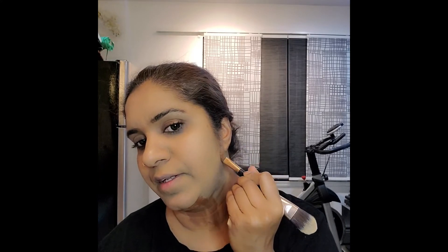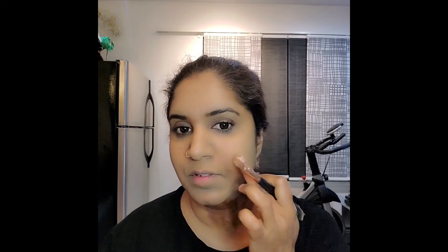Next step is my jawline — you see how flat it looks right here. My neck is shorter here so I need it to look longer. What I'm going to do is feel exactly along the bone right here and cross it up to here. Second step is my cheeks.